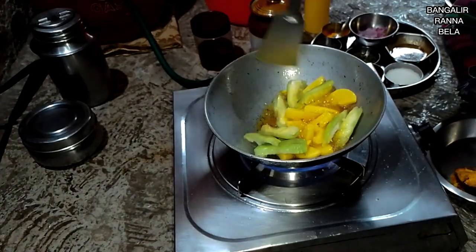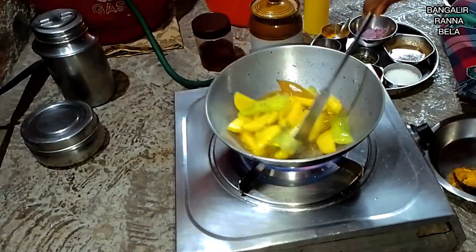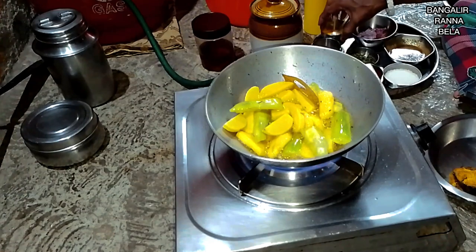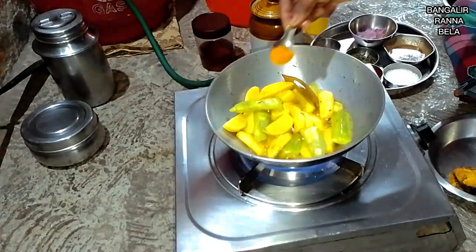We have the coffee here, and we are going to pour it with the yogurt.